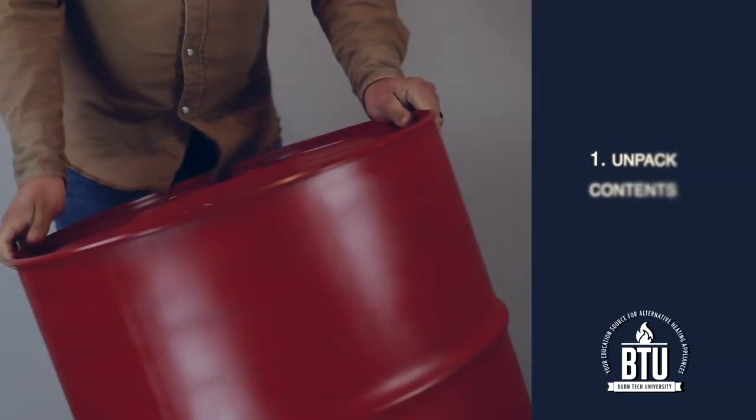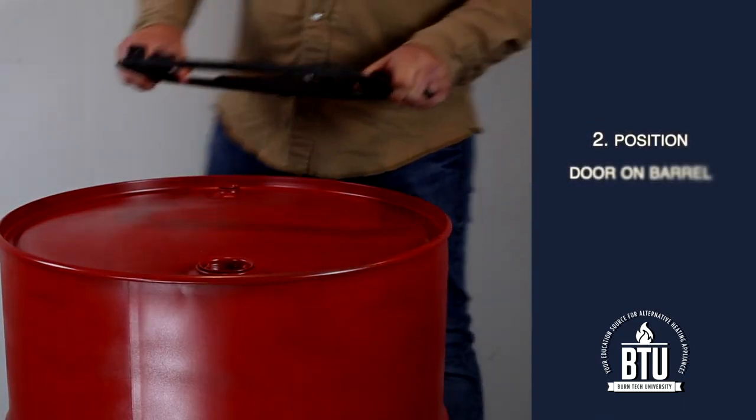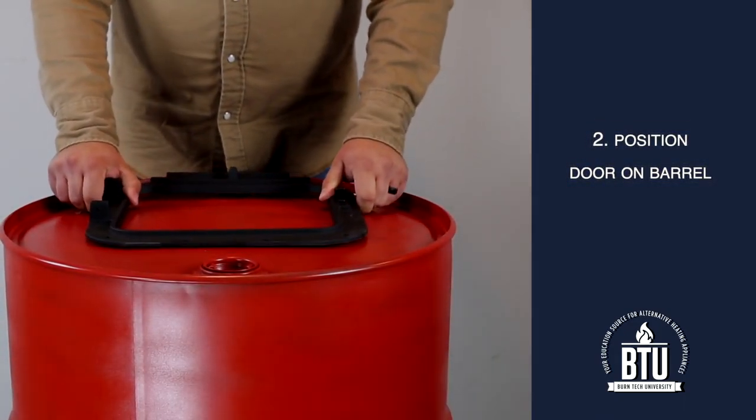Step 1: Stand the barrel up with the plugs facing up. Step 2: Position the door on the barrel to cover the smaller plug.